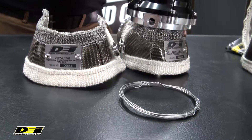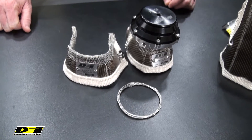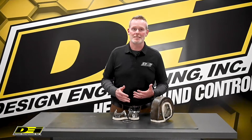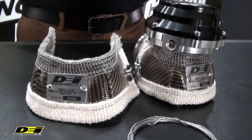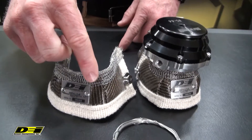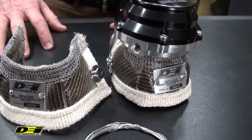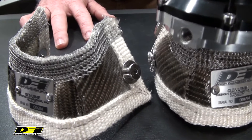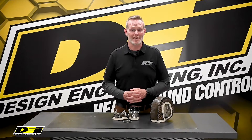DEI wastegate heat shields help reduce underhood temperatures and reduce the chance of burns when working under the hood. Advanced textiles that can handle high turbo heat — titanium material outer layer with multiple stainless steel and silica inner layers. Made with stainless steel mesh and thread for durability, it's the strongest, most heat-resistant shield available with a precise fit.